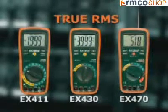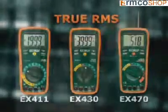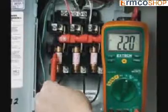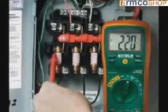True RMS multimeters provide higher accuracy when testing AC circuits. A meter without true RMS can be off as much as 50% when testing modern electronic circuits.